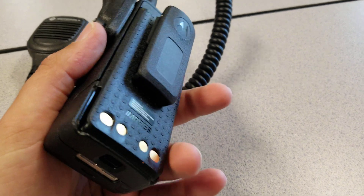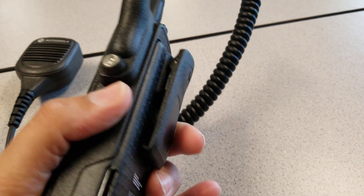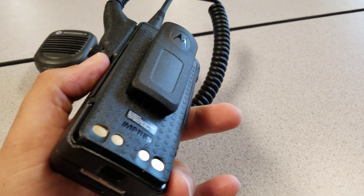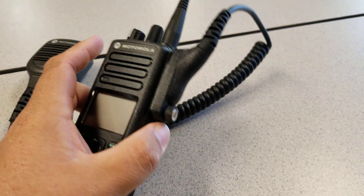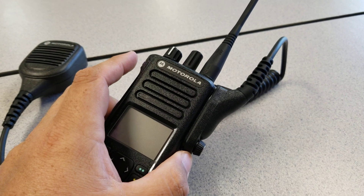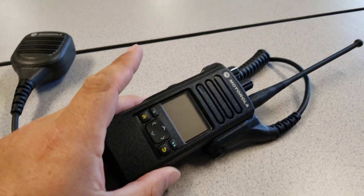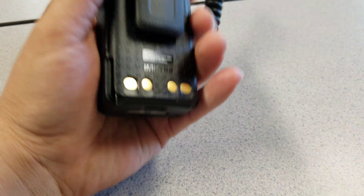We're going to be looking at getting some leather straps like firefighters use, since some guys have shown interest in that instead of using a belt clip. This is a very light radio — if you're coming from the 2500 series, these are so much lighter. It's crazy how much lighter these are compared to the 2500.